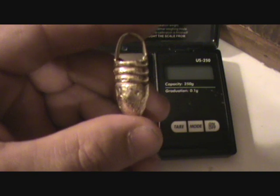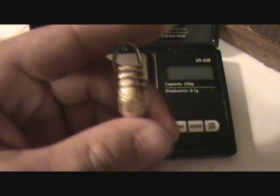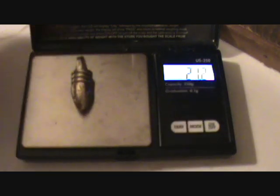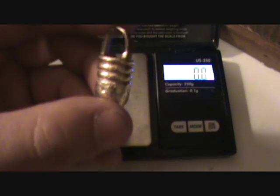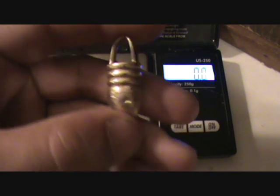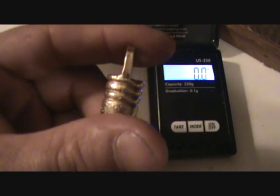This is a Confederate bullet made out of gold — we find a lot of scrap gold metal. We're into Civil War stuff, so my father decided to make a three-ringer Confederate bullet out of gold. It weighs 20.4 grams. What I want to show you with this bullet is the effect that spinning magnets has on it — maybe due to the impurities of the gold, because I believe it's 14 karat gold.